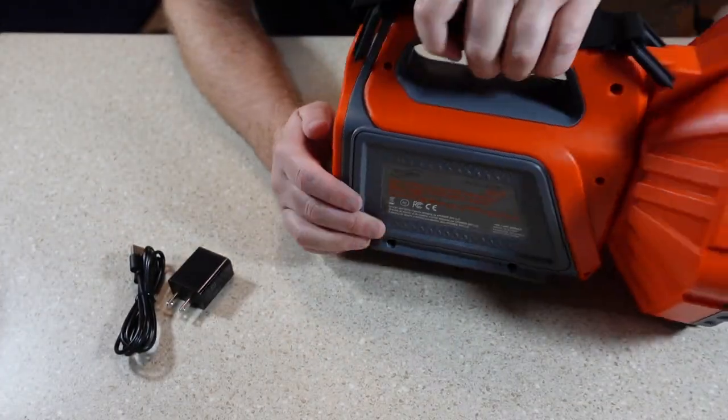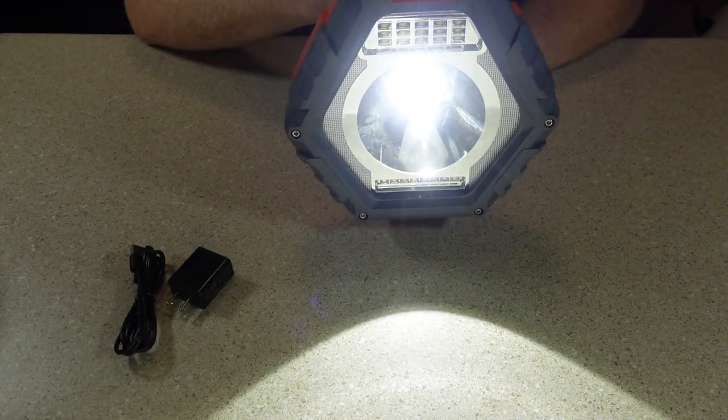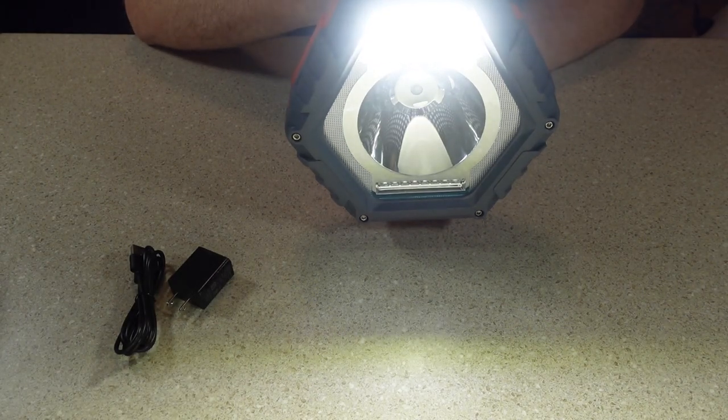60 percent — not bad. So there's the spotlight and work light together. Just the spotlight. Just the work light.